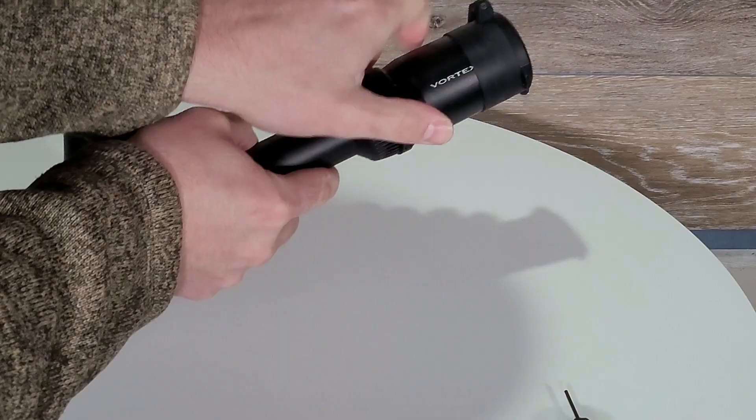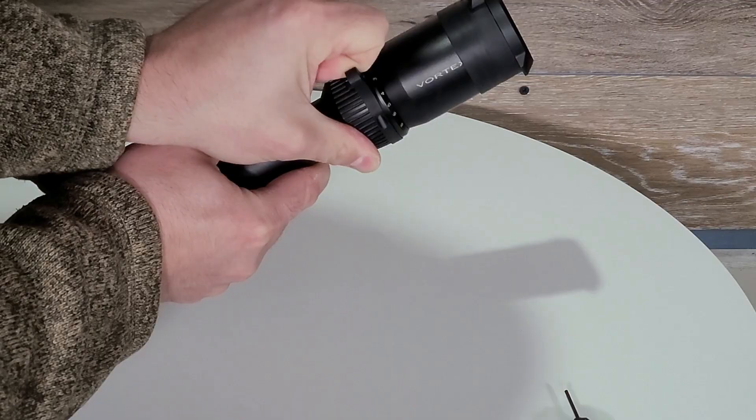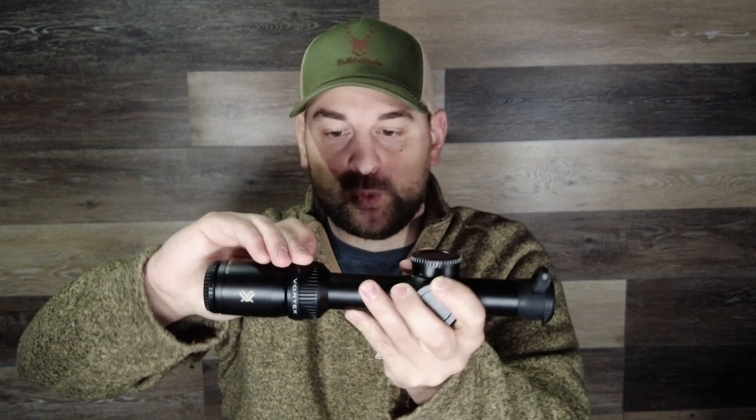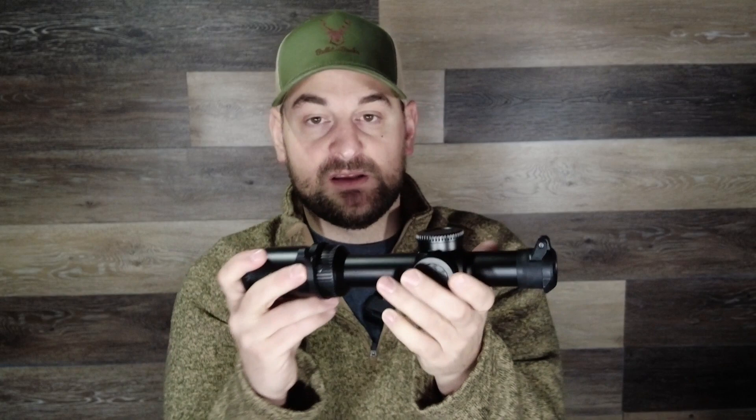Then you come forward to the magnification ring, which is knurled and metal. I've found it is a bit gritty — when you run it, it feels a little cheaper and makes kind of a paper rubbing on paper sound. It's not the worst I've felt, not the best, but it works. It does have numeric values from one to eight power and comes with an included quick throw lever made of aluminum, which I really like.